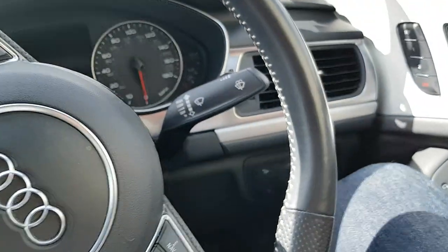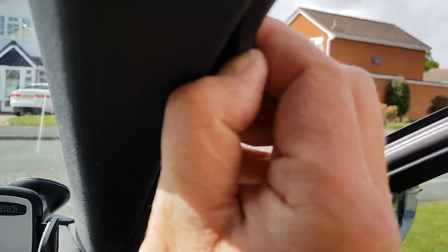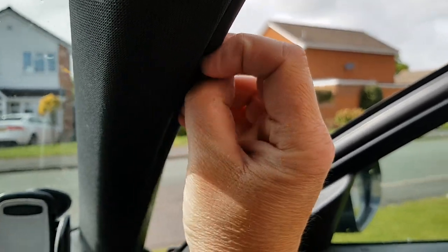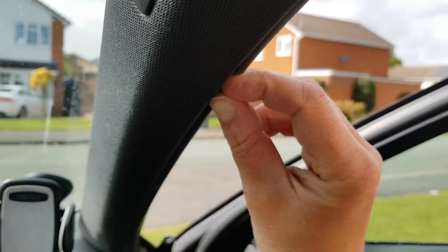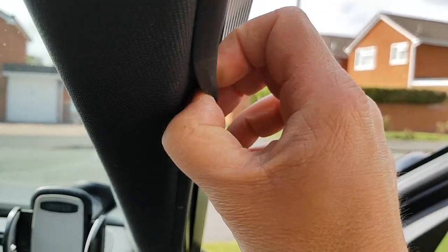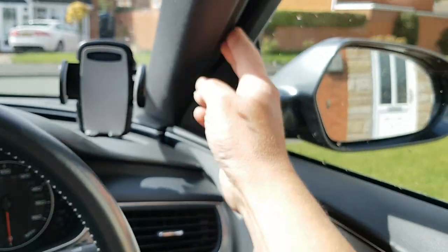I'm going to try to show you the cable routing. You can see this rubber trim — you peel it back, and you can fit the cable in there and thread it all the way down. Really easy to do and it doesn't break your car.